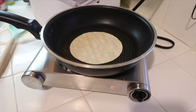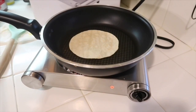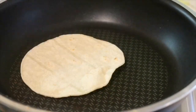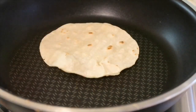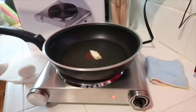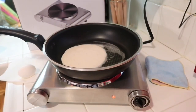Now I'm going to heat up a tortilla so you can see it is doing the job, heating up the tortilla really well. You can actually see the steam coming off of it.